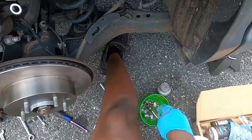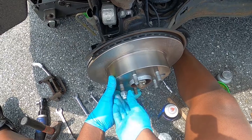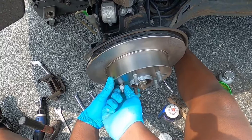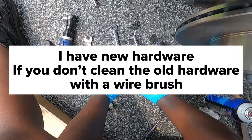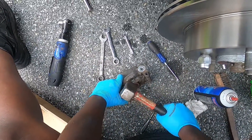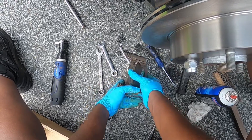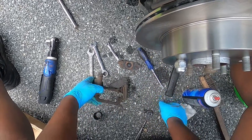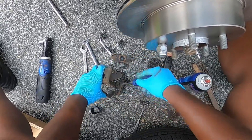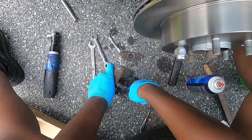Mount up the new rotor. It's a good idea to thread on one of these lug nuts to hold it in place. Then pop the old brake pads out of the clips.